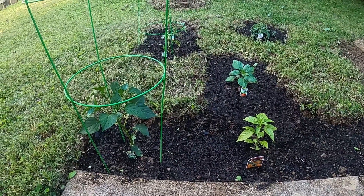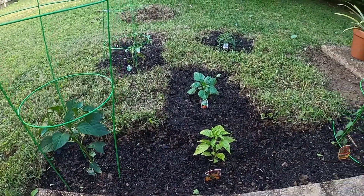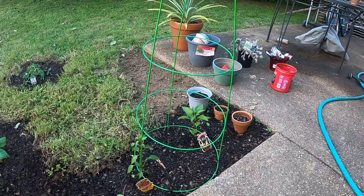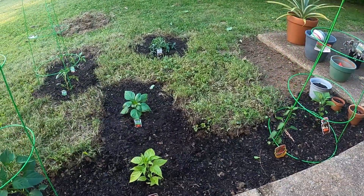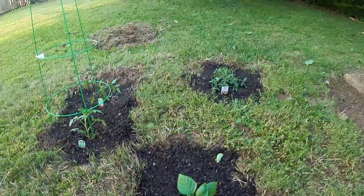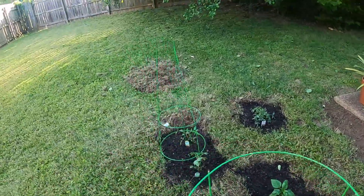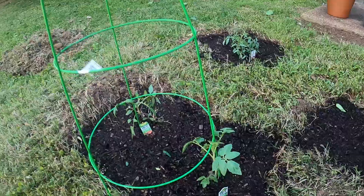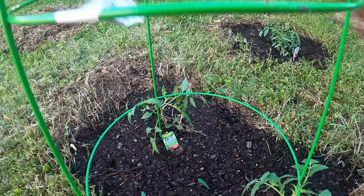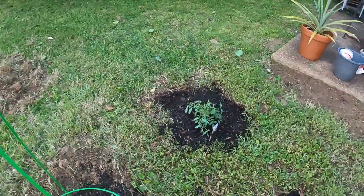Hey everybody, we have more garden! We have the peppers that are already put in, and I got some new ones — got a red ghost right there. Over here we have tomatoes, got Roma tomato over here.